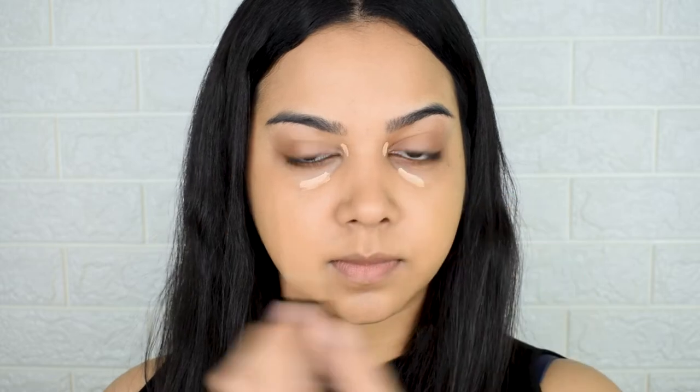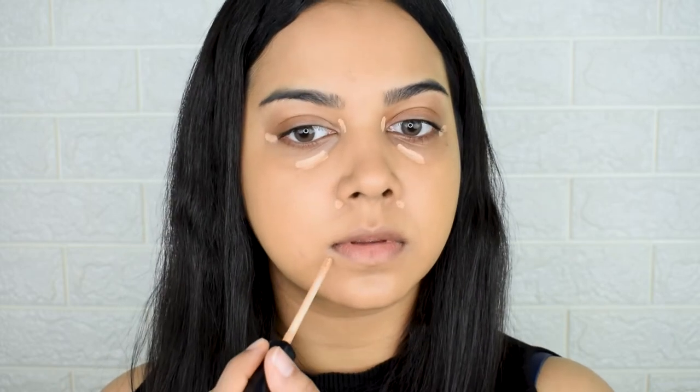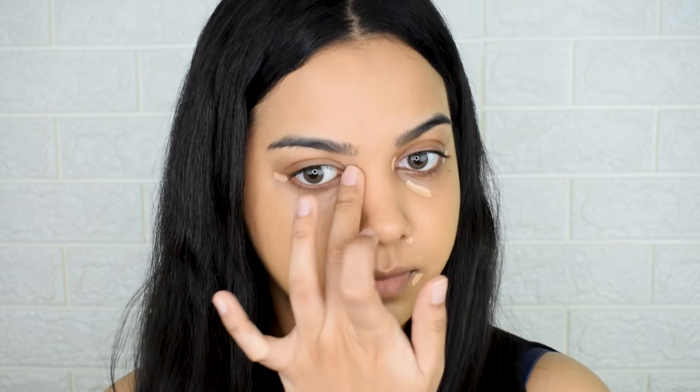For a little extra coverage I'm using the Maybelline Fit Me Concealer — it's really runny and thin, which sits better over the PAC foundation. I'm applying it in areas with discoloration: under my eyes, on the sides of my eyes, and the tiniest amount around my nose and mouth. Remember — you can always add more, but you can't remove what you've already put on. Fingers work much better for base products; start with fingers, then perfect with a tool. I'm patting, not dragging or tugging.